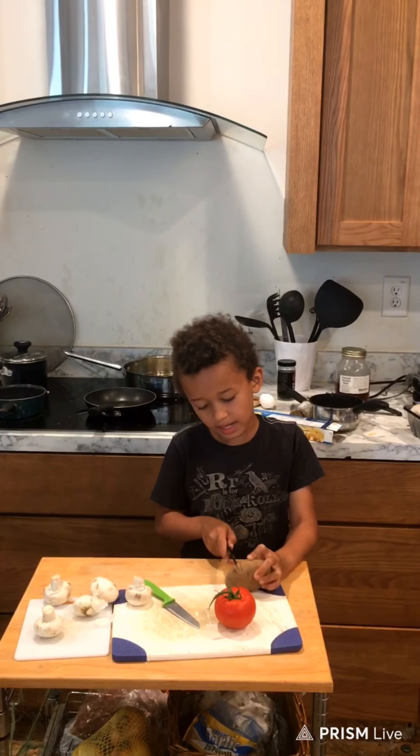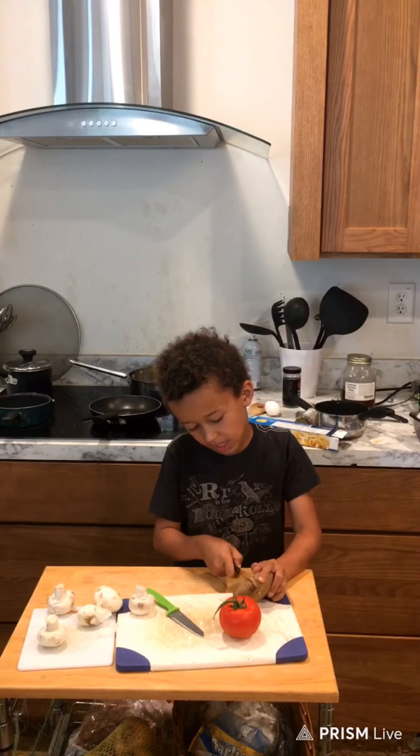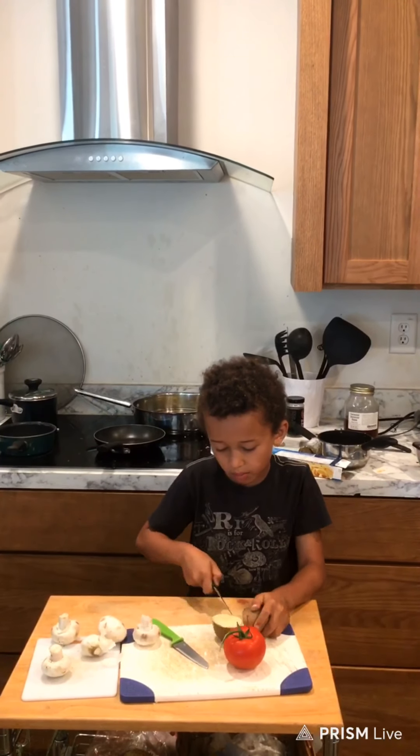We're going to make a vegetable dessert, but then after you want dinner. After these dinners are good, so how you make dinner — it's pretty hard for a kid.